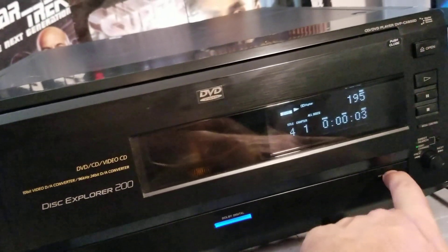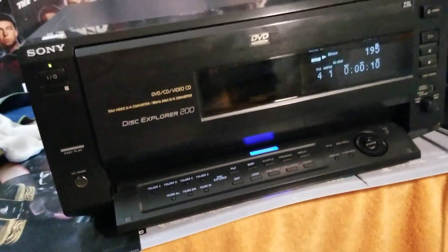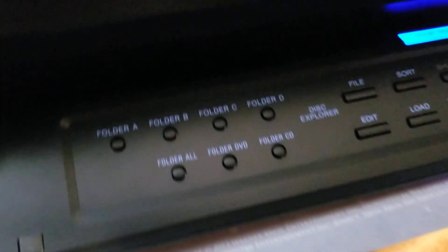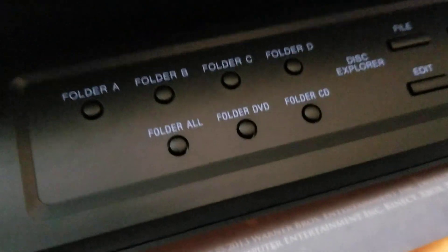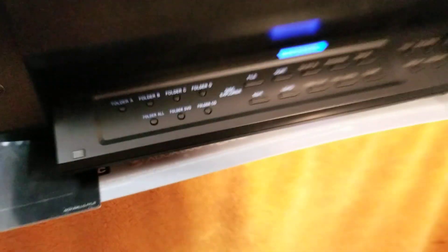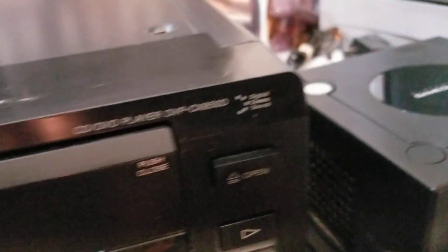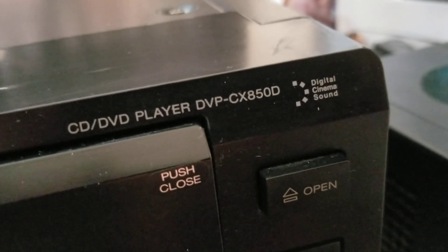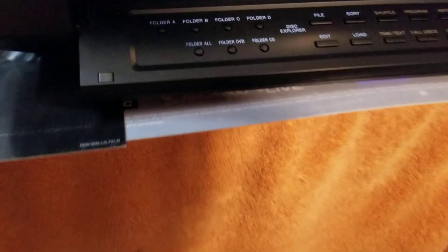We'll go over the buttons on this thing. I do not have the remote control for this, by the way. Down here you can open it up. So on here you can see you have folders — folder A, B, C, D — and below that you have folder All, folder DVD, folder CD. So it plays DVD, CD, and Video CD. Here's the model number — looks like DVP-CX850D.